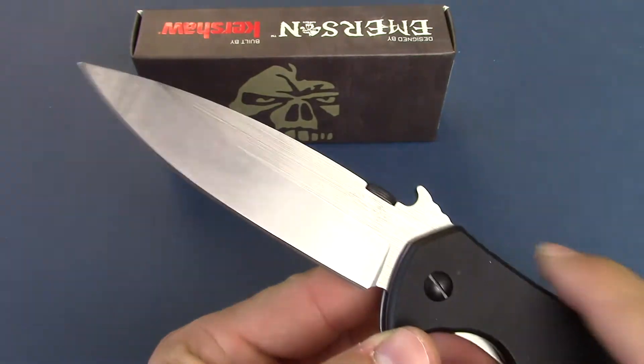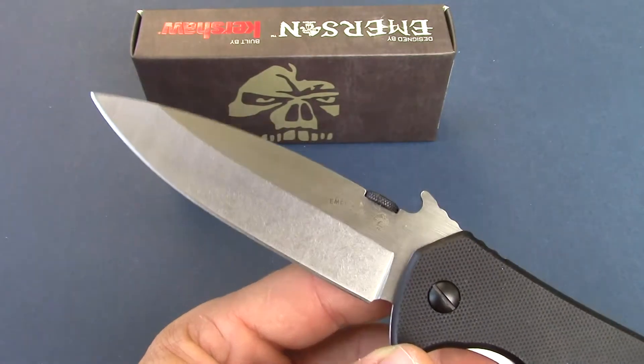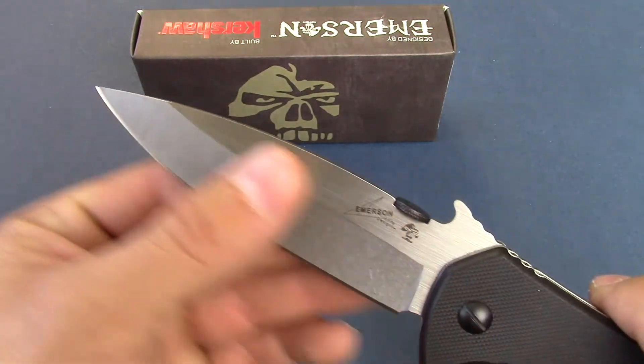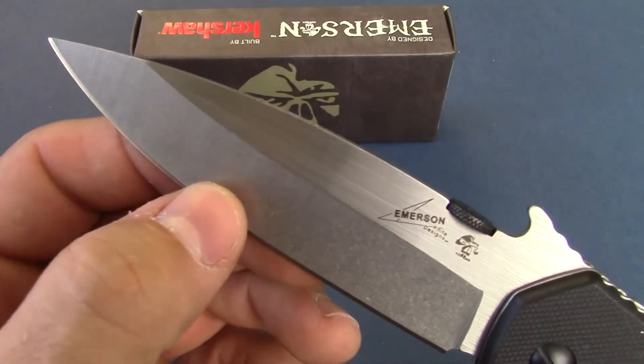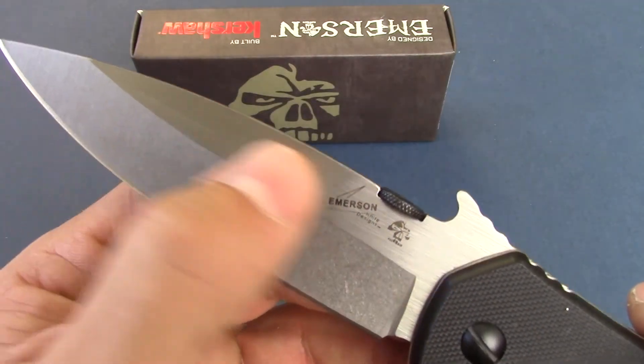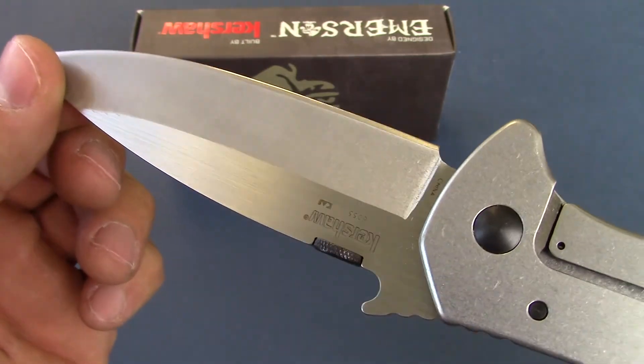The blade on this is just over three and a quarter inches. It is a spear point, hollow ground with the stonewashed finish, and then a flat satin grind on the top. So you kind of get a two-tone look on this. Really cool.